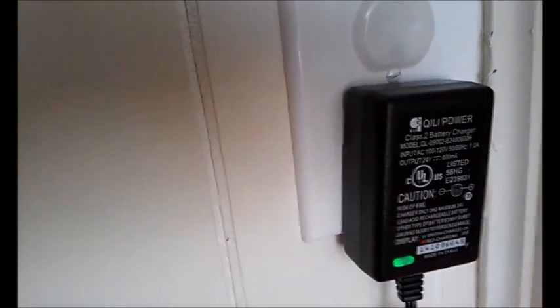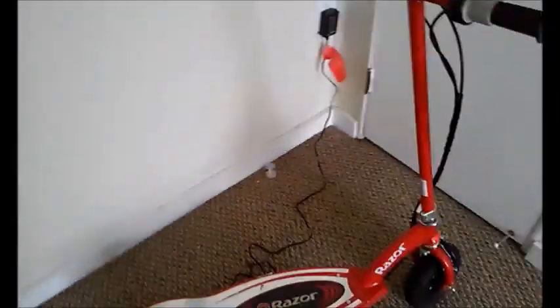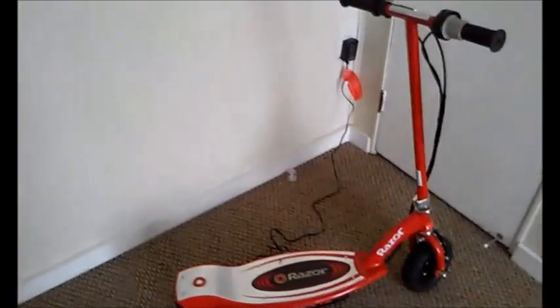Normally it would stay red and then turn green. However, even though it turned green, that doesn't necessarily mean it's fully charged. You're supposed to charge it by time — a minimum of 12 hours after use, maximum of 24 hours.